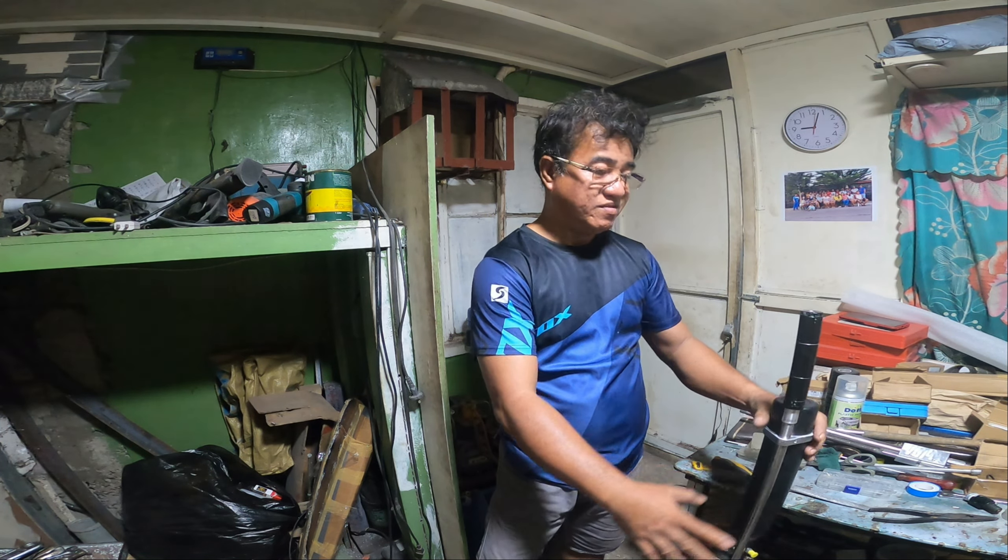Na-testing natin. Wala nga ang ano to, kaya tahimik siya — maliit lang yung butas. Ito yung two cocks niya. Napakalakas.